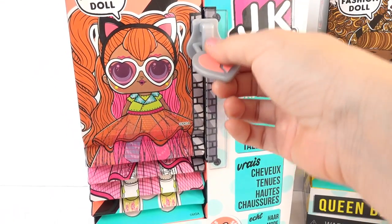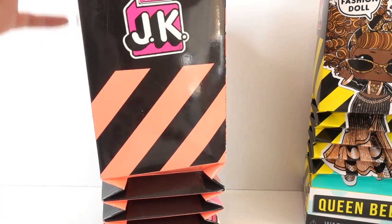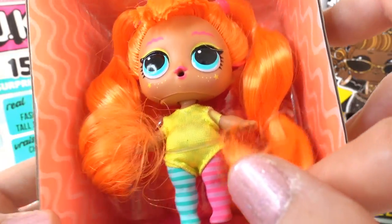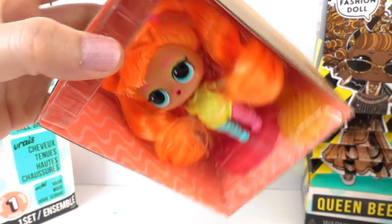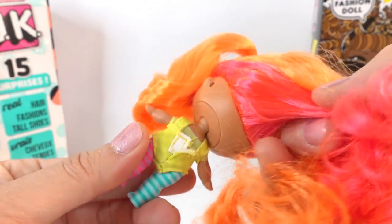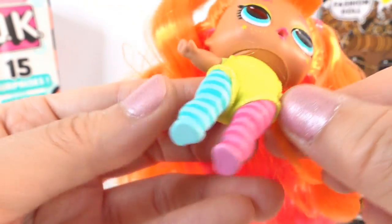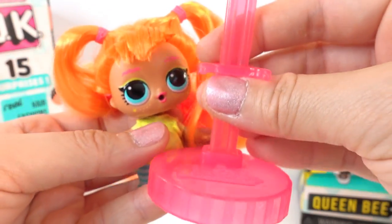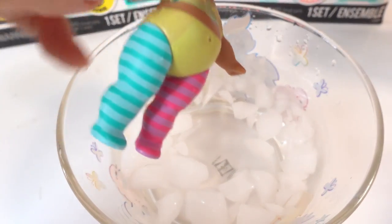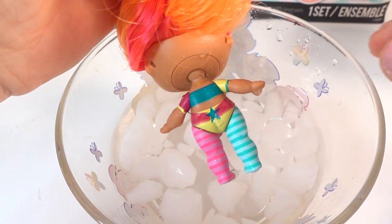Next we have Neon Cutie. Just like Queen Bee, when you pull the zipper the box shrinks — I really like this feature, it's so fun. Take a look at that neon hair — it is so bright! She has two little pigtails on top. Most of her hair is neon orange, super bright, and on the underside we have some neon pink. She's wearing a lot of neon colored makeup and a little neon yellow leotard with pink and blue socks. She also comes with a neon pink stand and a matching neon yellow brush. When we dip Neon Cutie in some ice water, her outfit turns even more neon — and look, there's a star on her bottom.